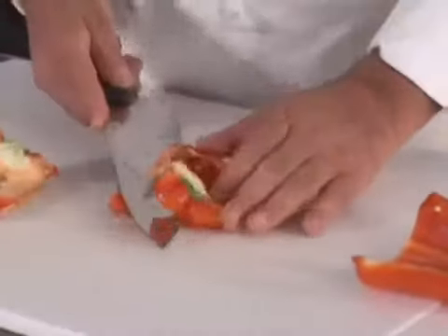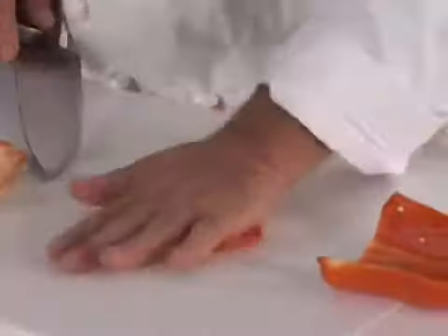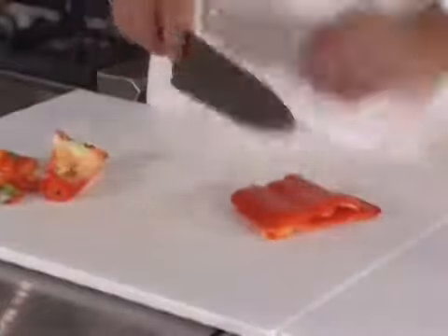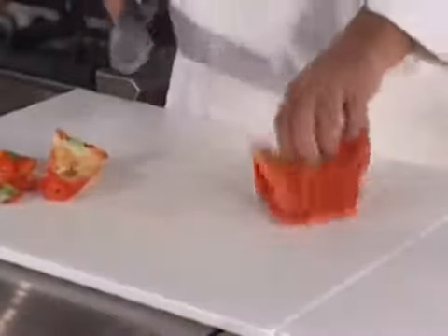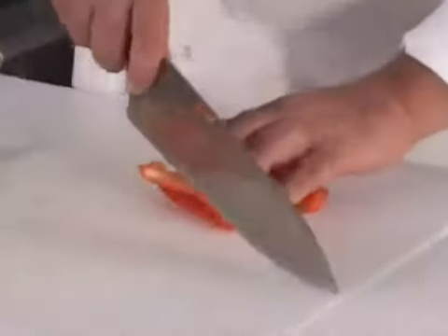Now you're going to flatten them out. You never dice the pepper with the skin side up because it resists the blade of the knife, so you always dice the pepper with the skin side down — it's easier to cut.